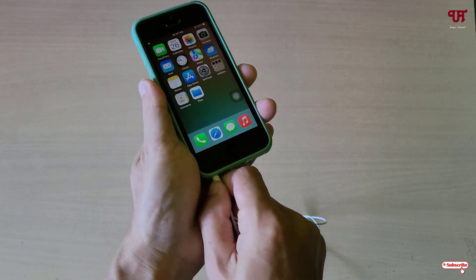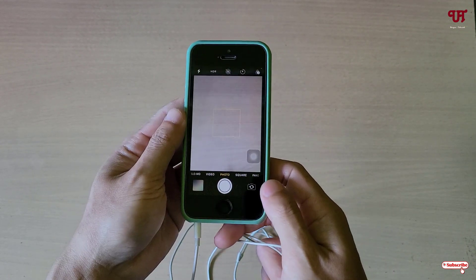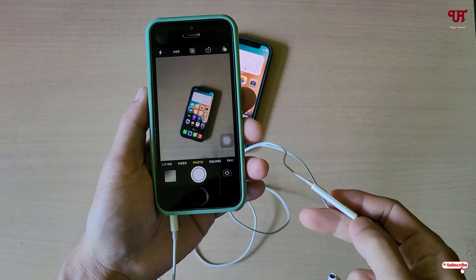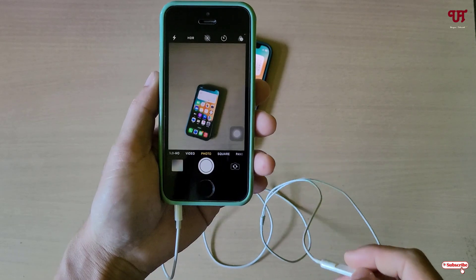First, connect the earphone and then open the Camera app. Now, say we want to take a photo without clicking the camera shutter button on our iPhone — what we'll do is use the earphone's volume plus or minus button in order to take a photo.